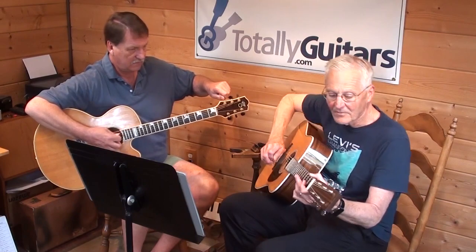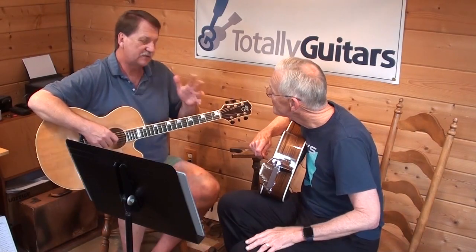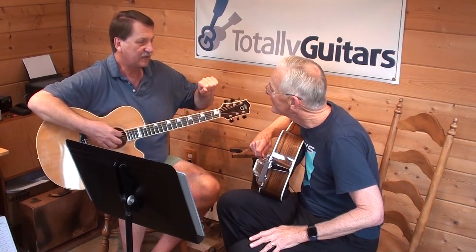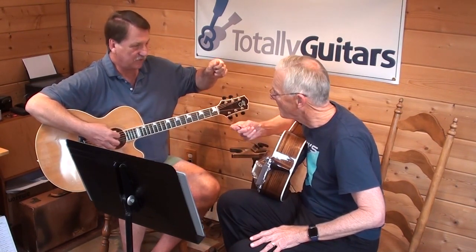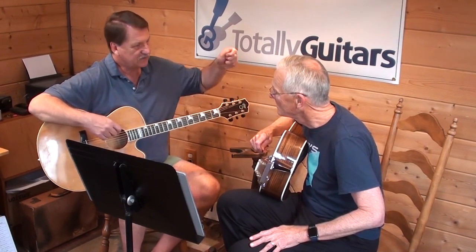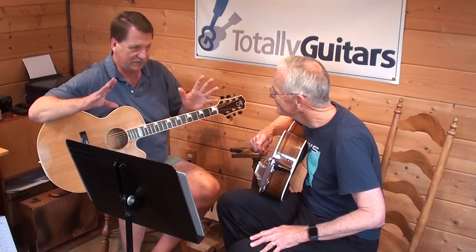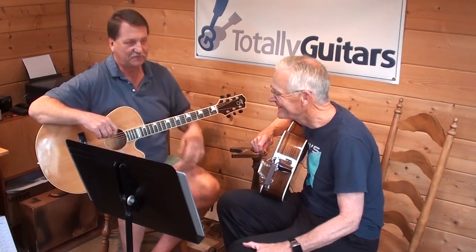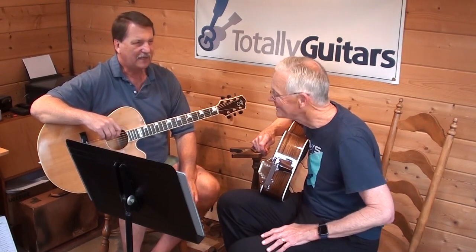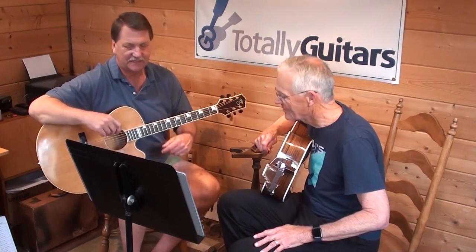A piece of advice: anytime you're bringing a string down, bring it below where you want to go and then bring it up to the pitch you're looking for. If you just bring it straight down to the right pitch it'll creep back up — there's like a tensile memory thing with all the strings, so you need to take it past where you're going.